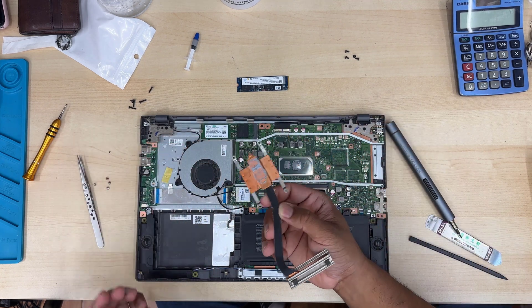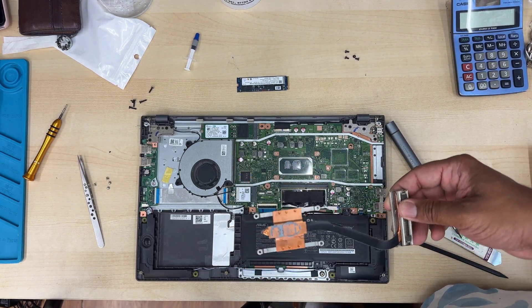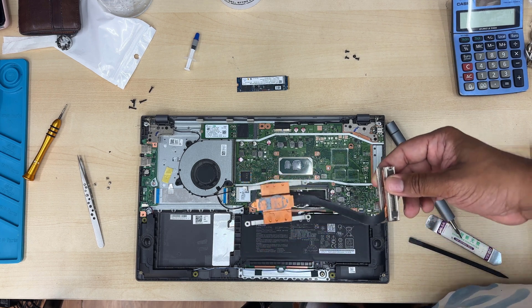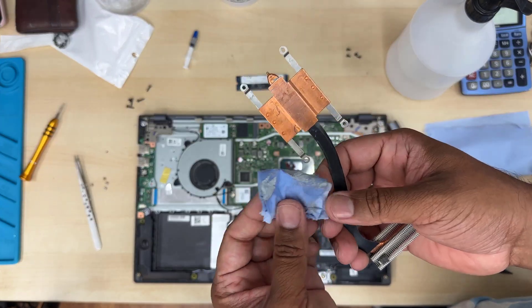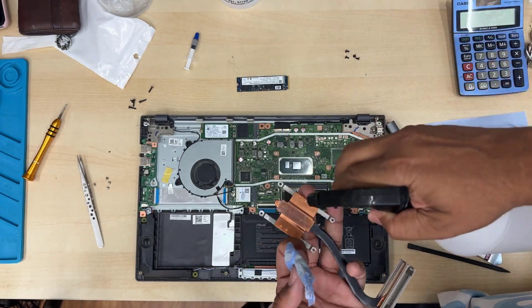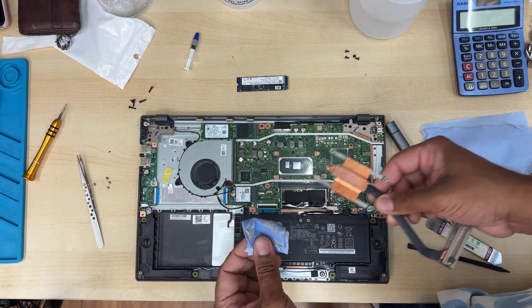I can see the thermal paste has already dried out. Give it a clean with rubbing alcohol — 99.99% would be best. Or if you have any sort of PCB cleaner, that should also be fine. I'm going to use a blue towel, as you can see, with 99.99% rubbing alcohol. Spray a little bit and just wipe it off.